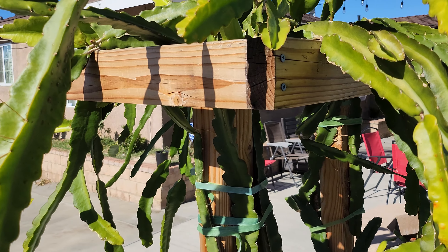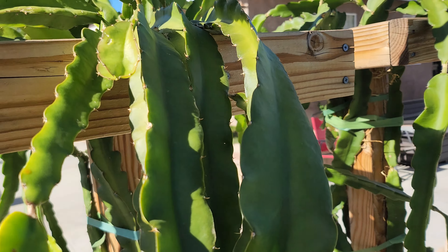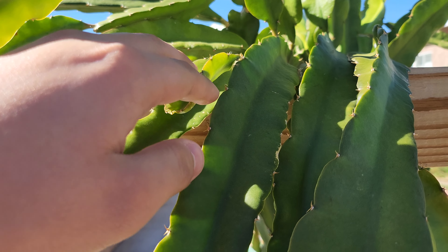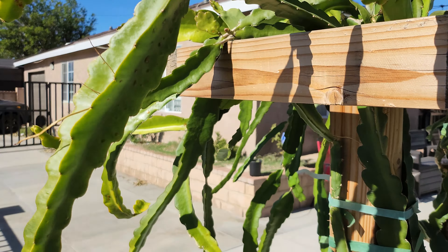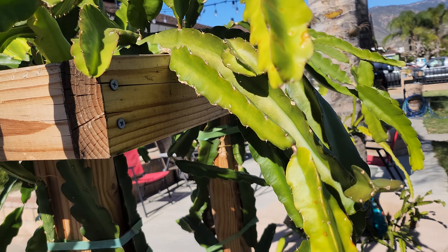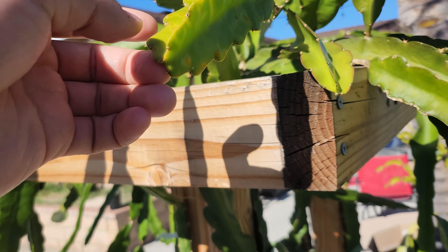Hello everyone. A viewer recently asked a good question about what to do during the winter when your plant has a small growth like this. In an earlier video on my channel, I made a video about branches like this.